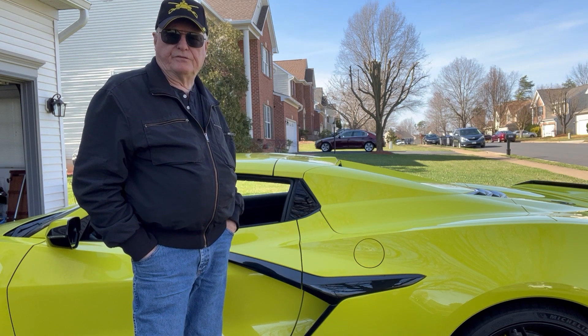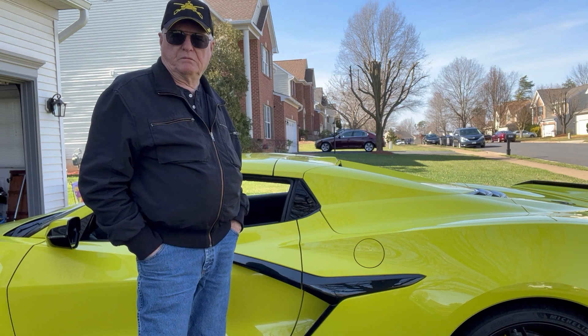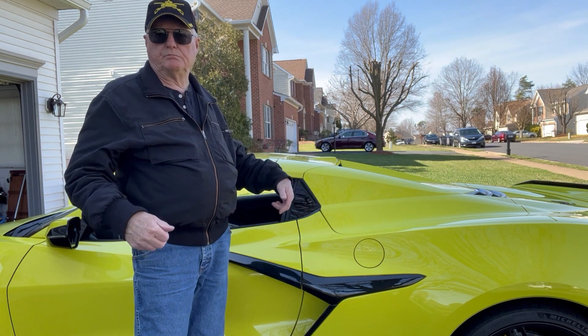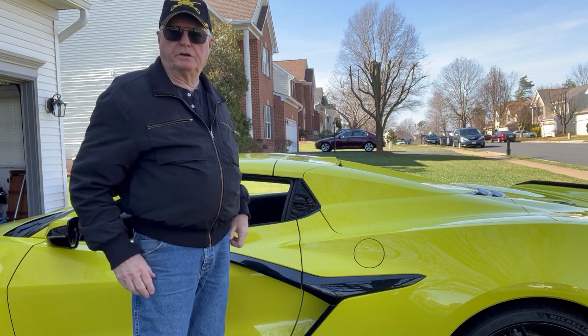The C2, the C4, the C5 were fine — put the pizza in the back. C7, pop the hood, put it in the back.